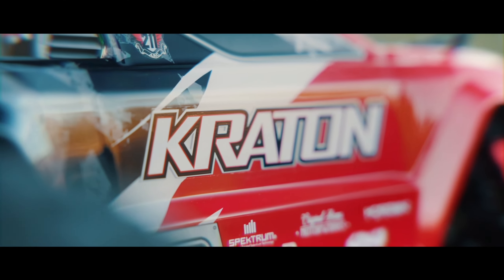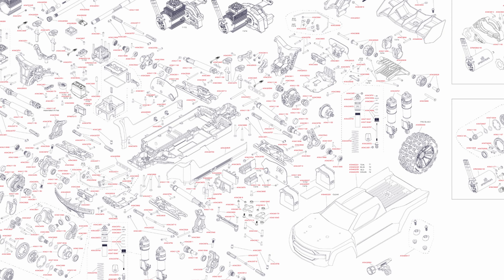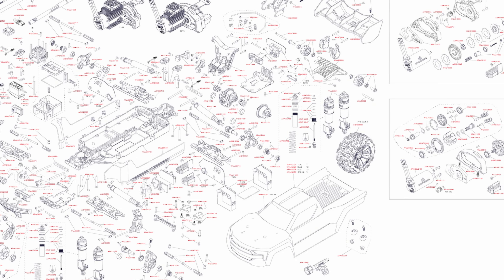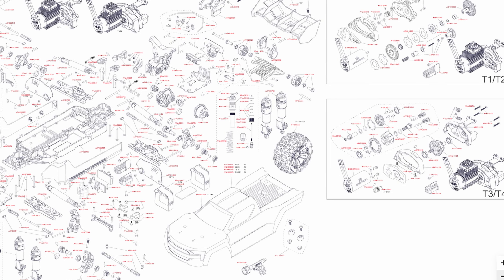Arma just announced the brand new V2.5 Outcast and Kraton 4S vehicles and there are quite a few things new on these cars. I wanted to find out exactly what was new, so I went through the entire exploded view diagram and found every single new part on these trucks — and I was surprised to see there's something that's actually been removed.